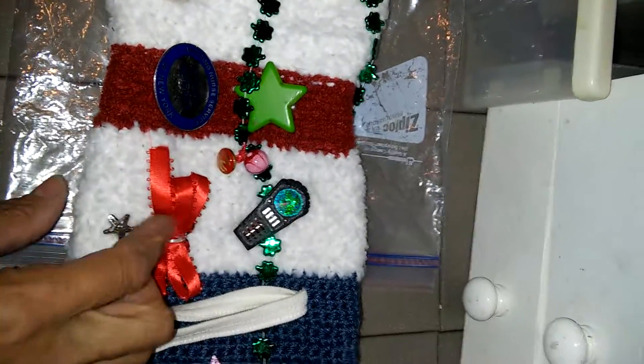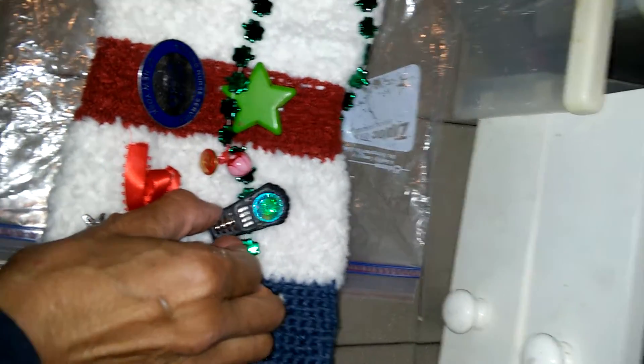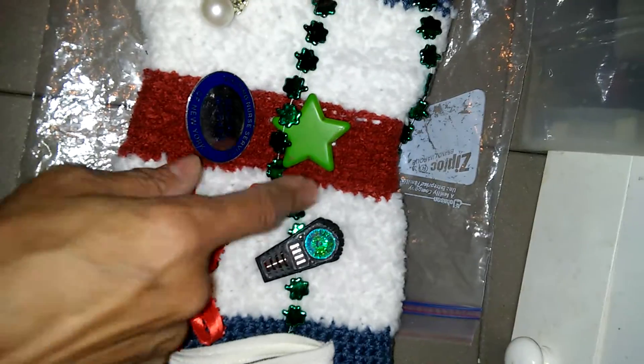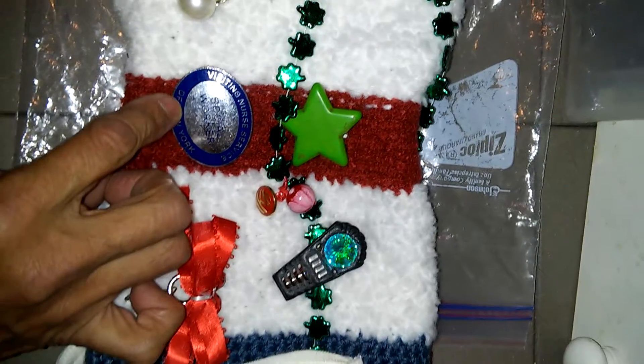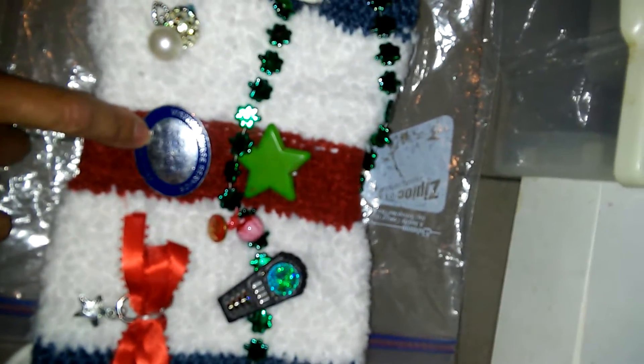This is just something cute for her. This one really has a glow to it, so it's a little bit of stimulation. This is to let her know she's a star, and this is her tag from when she was working with visiting nurse service — she was a social worker.